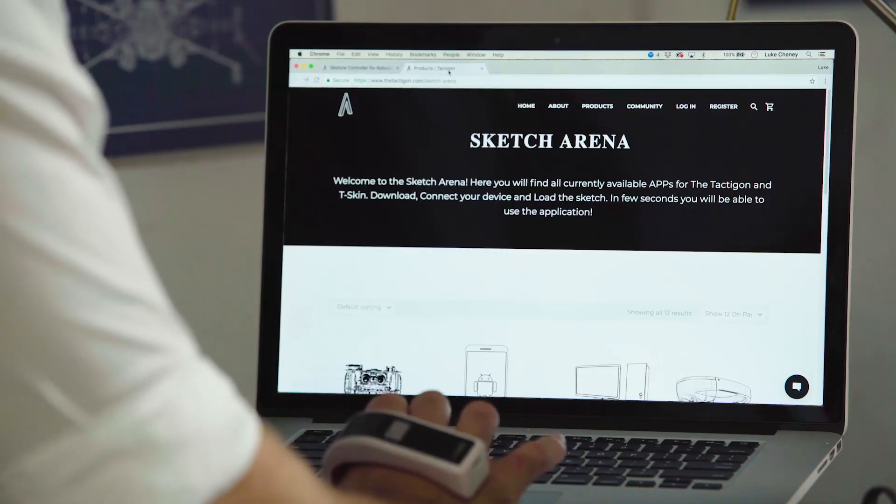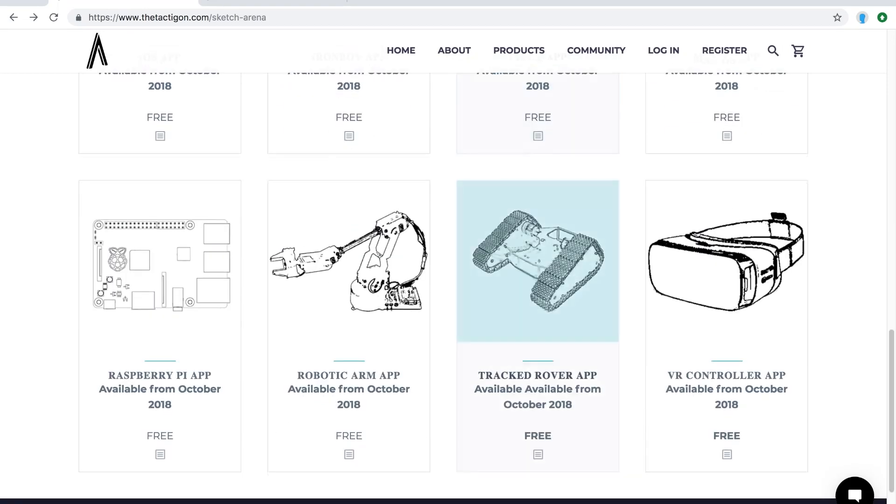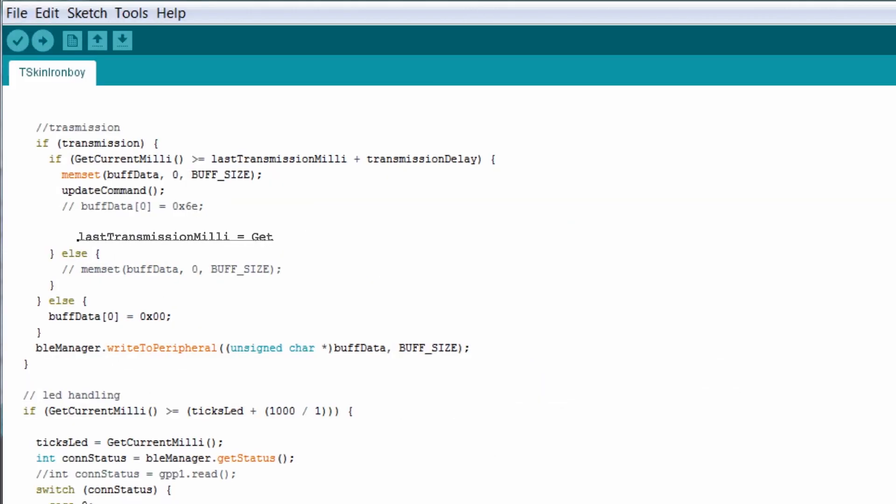Think of it as a controller for everything in your life. It's great for work and for play. By going to the Sketch Arena, you can download tons of pre-coded Arduino tasks and incorporate the T-Skin into all your favorite games.